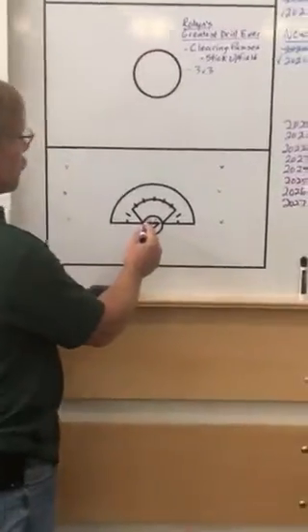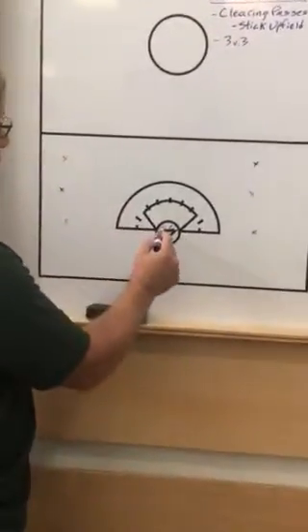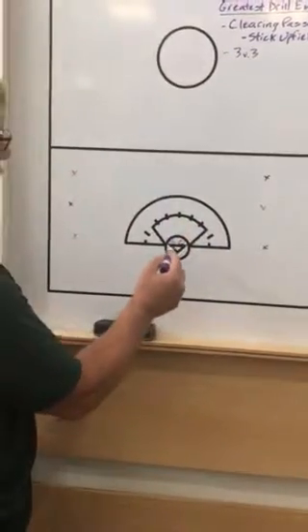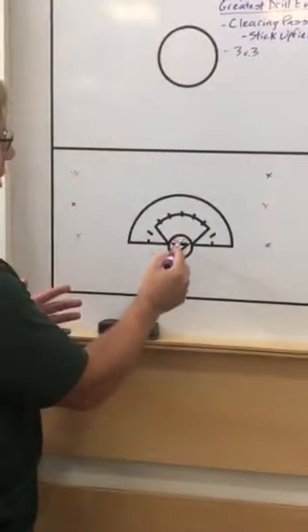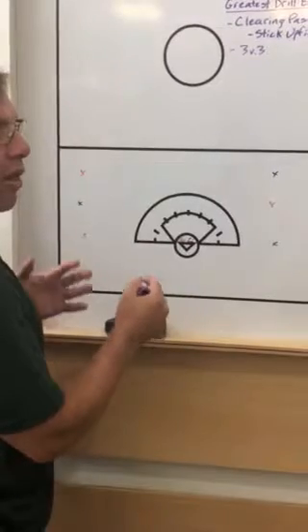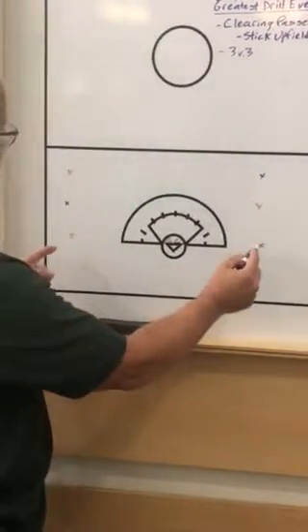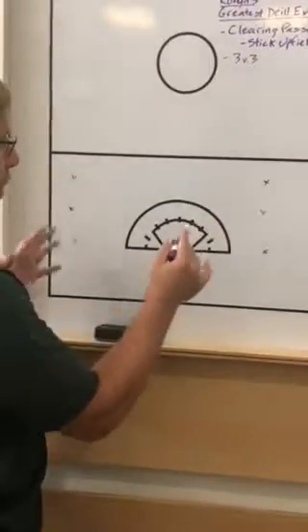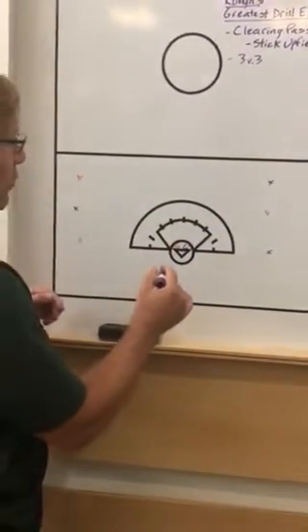There will be a goalie — there are two teams, red on one side and purple on the other side. Two goalies in the net, and they're both going to be looking to clear the ball on coach's whistle. You're going to have preset spots for these girls to be in, so set cones up or give them landmarks of some kind.